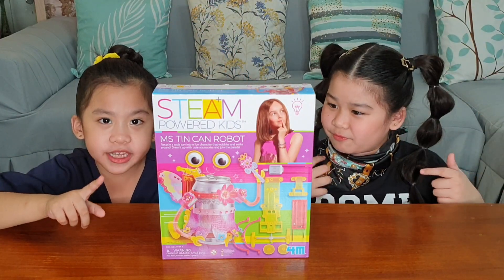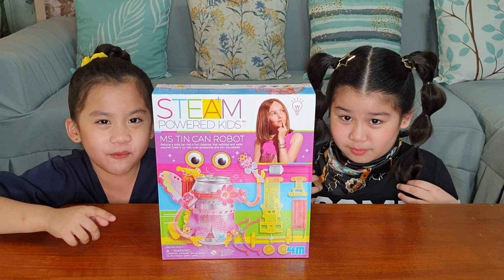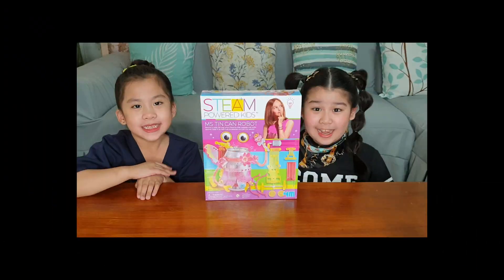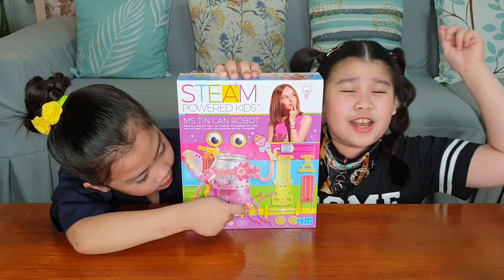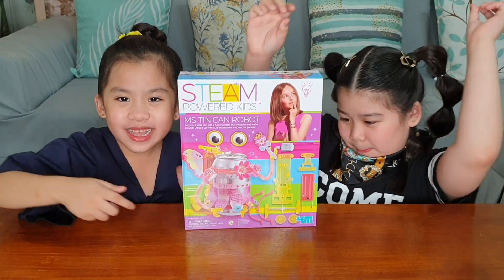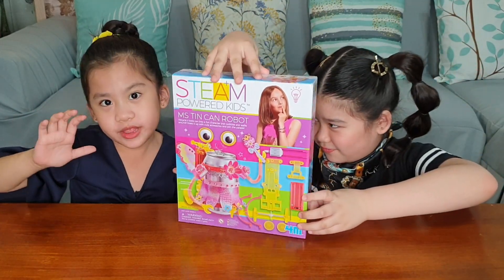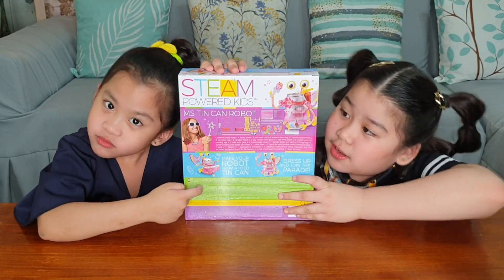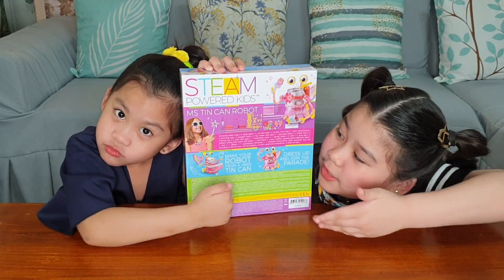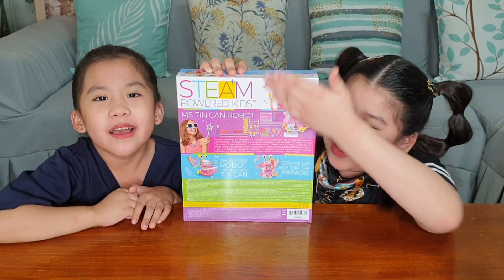I wish it was going to work! Please be careful guys. This is what the packaging looks like. As usual, it's always colorful, girly and beautiful! And at the back, we'll be seeing what we will be using to decorate our robot with.